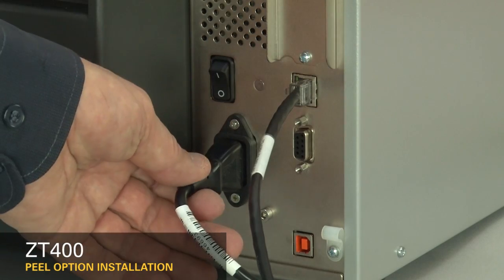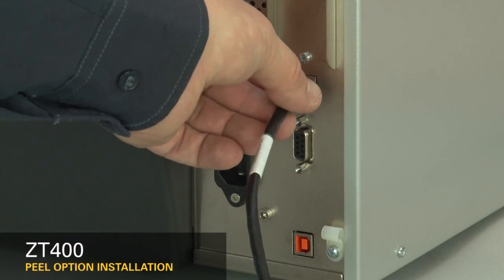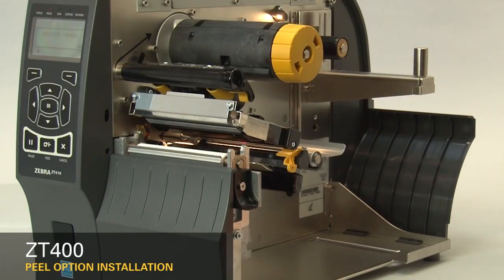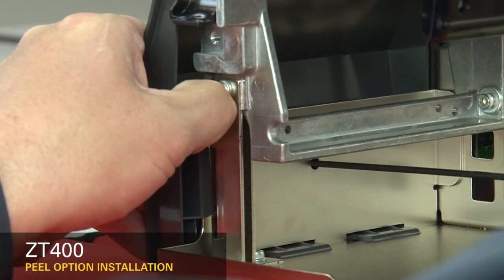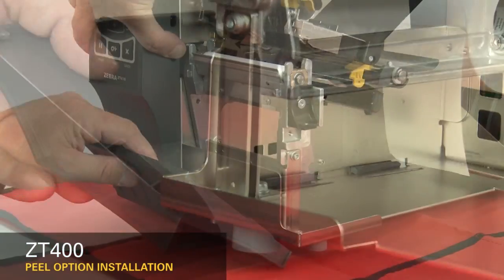Turn off the printer and disconnect the power cord and data cables. Remove the media and ribbon. To remove the front panel, press on the detent button while sliding the panel off the hooks and out of the base.